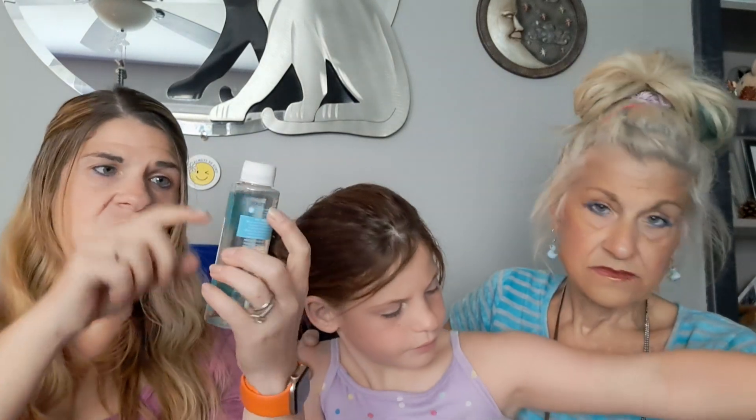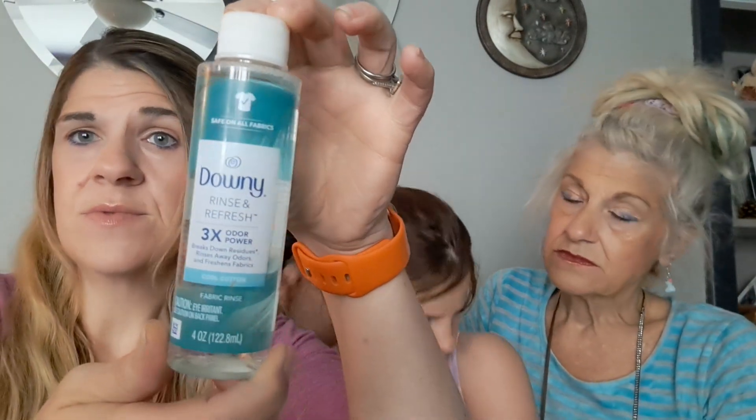Oh, I really like this Downey Rinse and Refresh — three times odor removal. I bought some of this and could probably do four-plus loads out of it. I just filled the fabric softener compartment with it. I didn't read the instructions, but we have pets and kids and sports — yeah. There's nothing in the world worse than my husband's feet after he takes his shoes off. It really works. You know what I like about it? It doesn't smell like Downey. It says it's cool cotton. It smells refreshing.